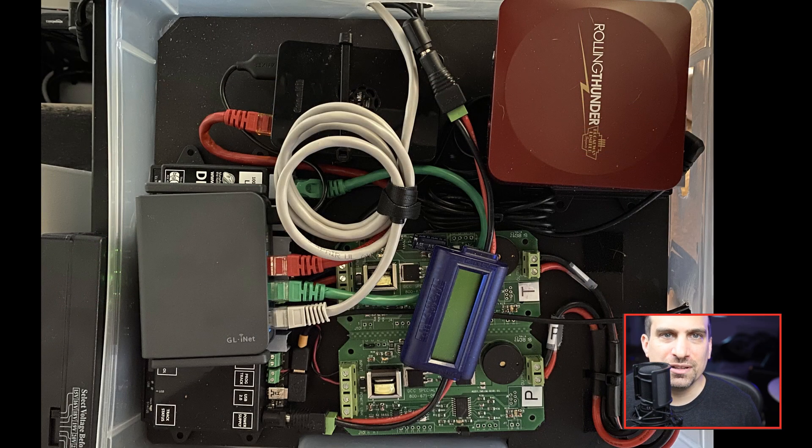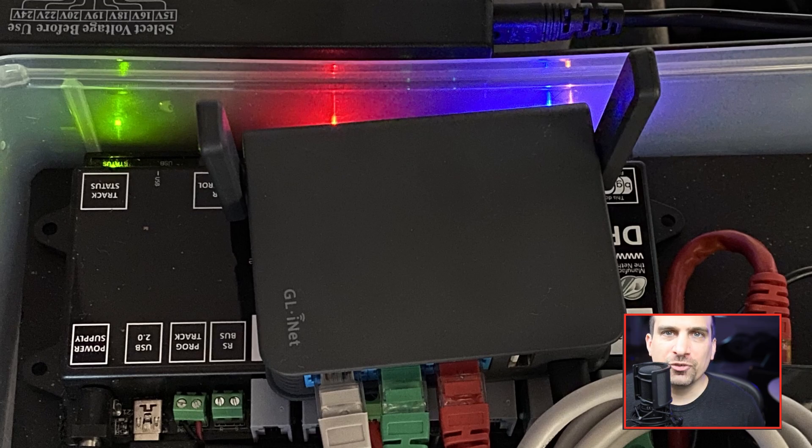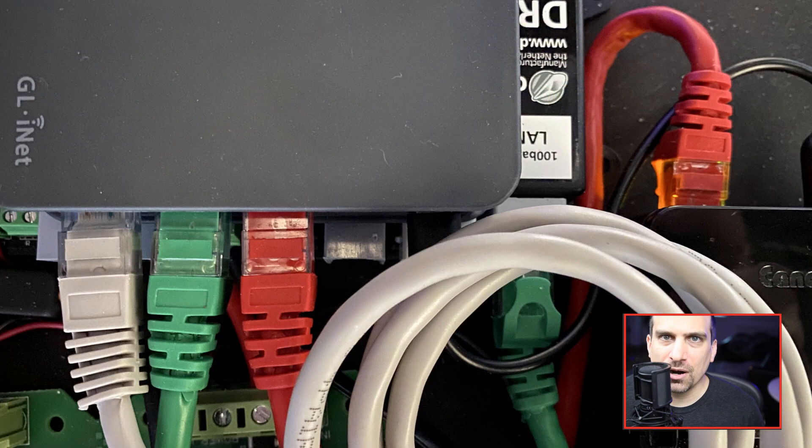The new addition to the layout is the small router. This is the GLINET Slate GL-AR750S. This router is powered via USB from the Raspberry Pi. Connected via network cables to this router are the Raspberry Pi over the red cable, the DR5000 over the green cable, and the white cable connects to my laptop.